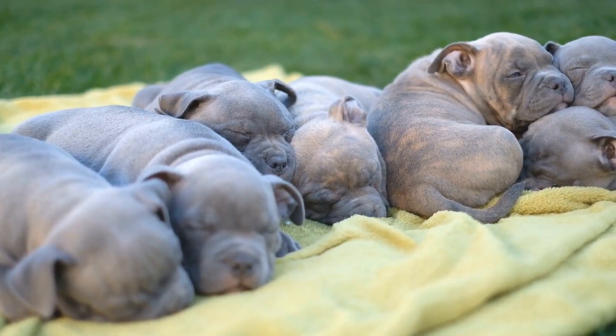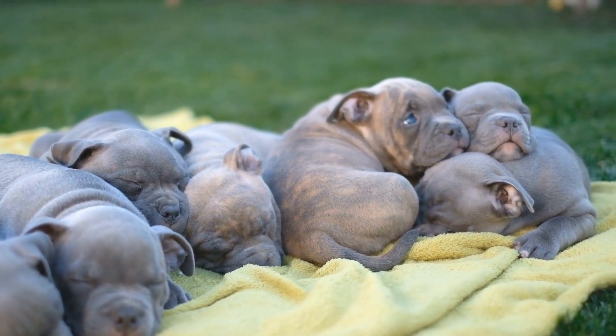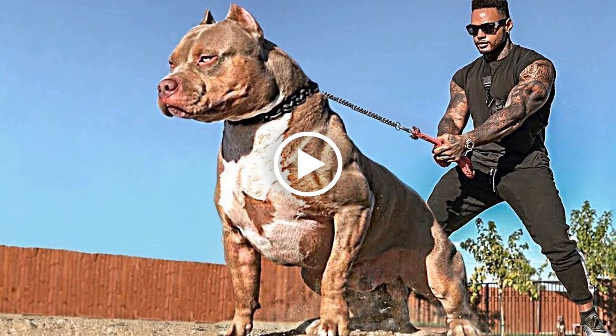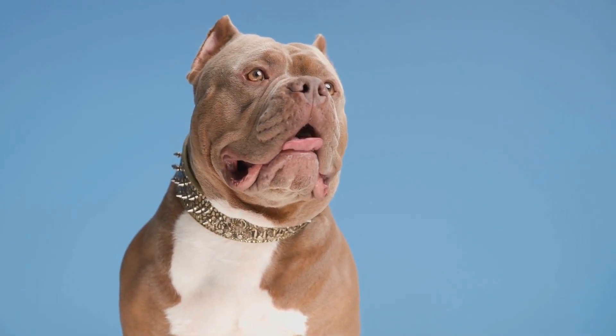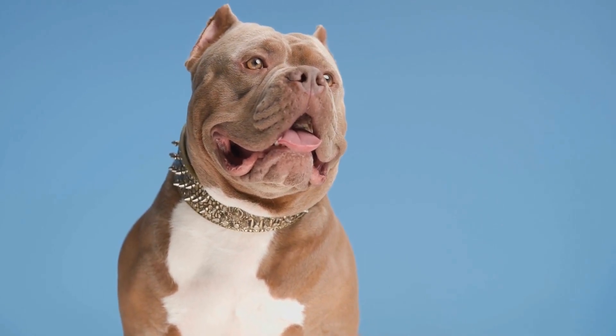Toys are not only for play but can also be used as training tools to keep your American Bully engaged and focused during training sessions. Choose toys that can withstand strong chewing and tugging. Interactive toys, such as puzzle toys and treat-dispensing toys, can challenge your dog mentally and help them develop problem-solving skills.